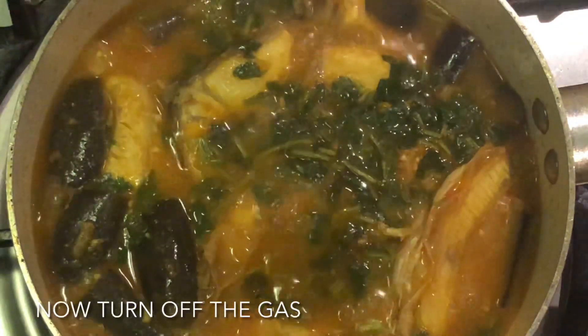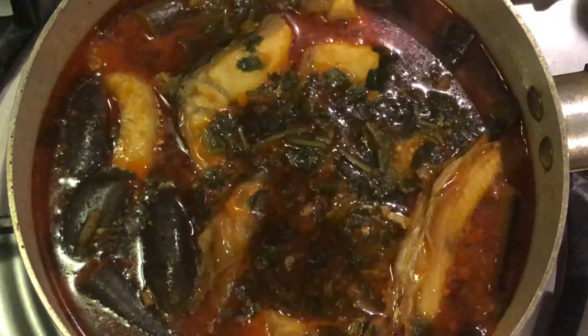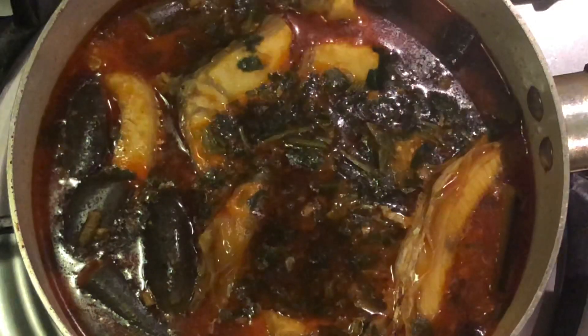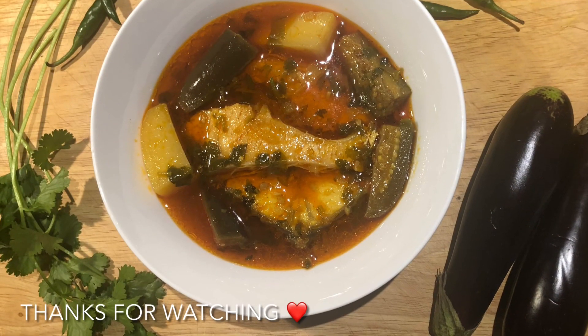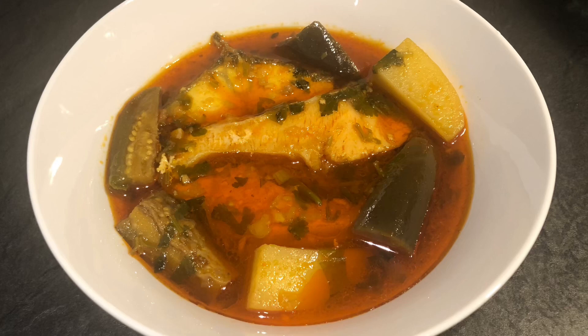I'm going to turn my hand on the pukum. I'll leave it like this on the right hand side. I'm going to get my hand on the pukum. I'll give it back to my hand.